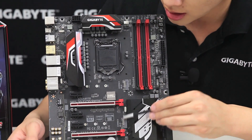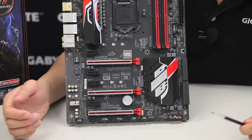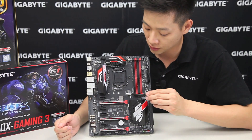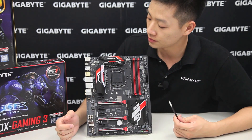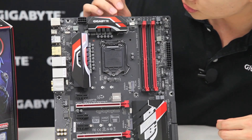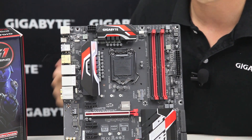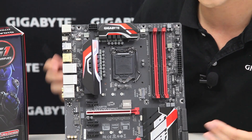We also have two M.2 connectors, and these dual M.2s can actually be RAIDed together in RAID 0 to increase performance even further. These M.2s operate at 32 gigabits per second, which is much faster than traditional SATA connectors at 6 gigabits per second. They support up to 80mm length if you want more storage. The board also has a lot of fan connectors including a CPU optional fan header, great for water pump use with liquid cooling, which can be set to 100% speed at all times. Let's swing around to the rear I/O.